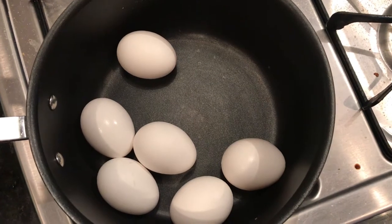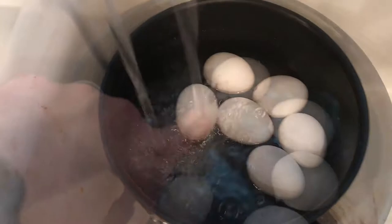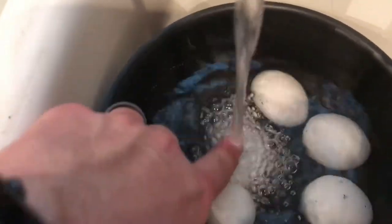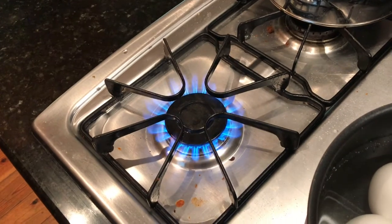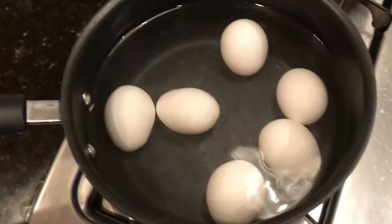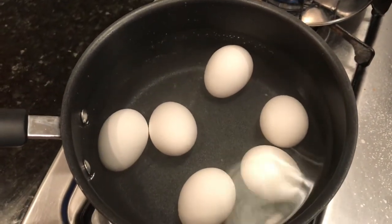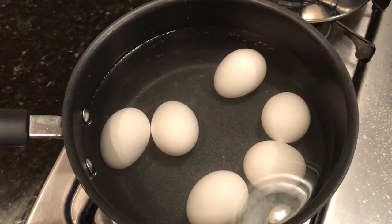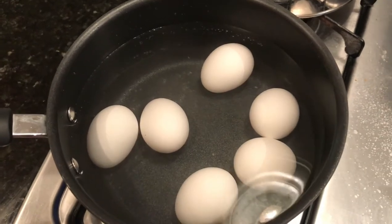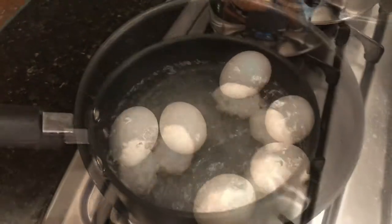Rinse those eggs under cold water, then put the eggs in the pot. Wait until it becomes a rolling boil — you want it to be like a rolling boil.